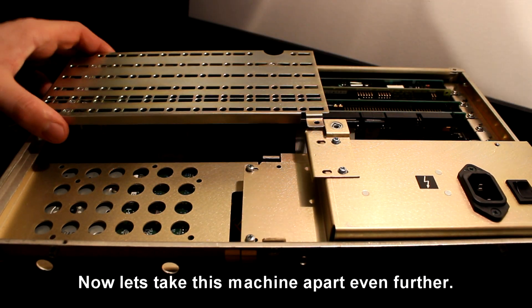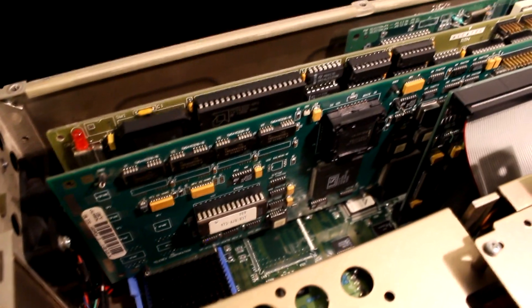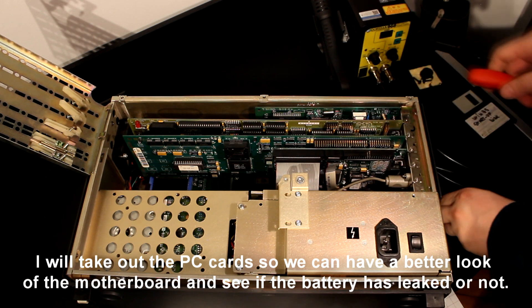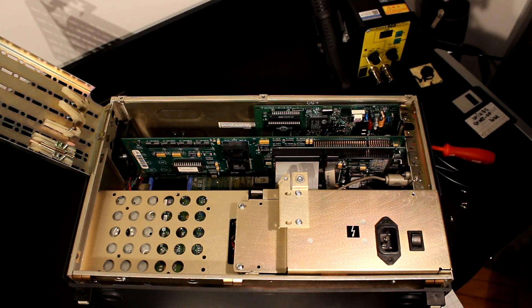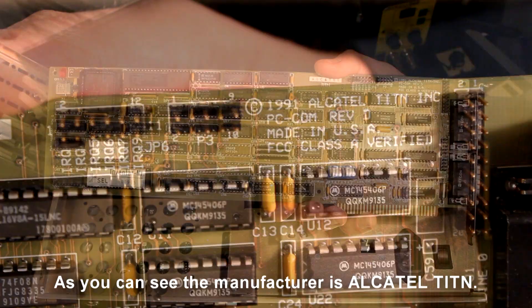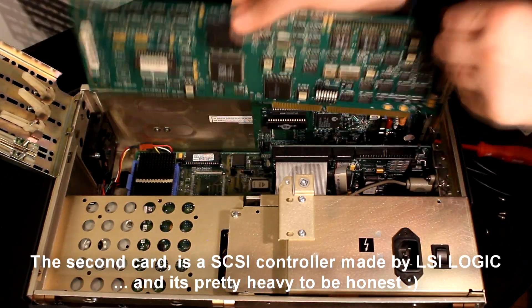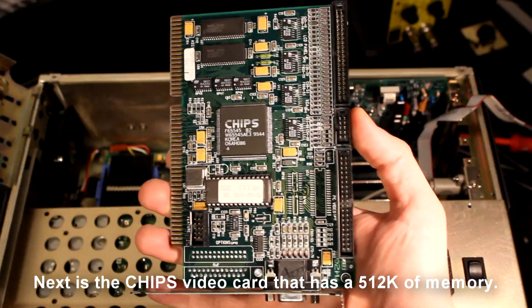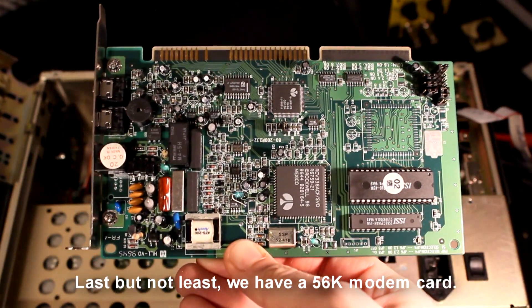Now let's take this machine apart even further. I will take out the PC cards so we can have a better look at the motherboard and see if the battery has leaked. The first board is the one with the proprietary connectors — the manufacturer is Alcatel Titan, a company that did maintenance for Alcatel networks in Europe. The second board is a SCSI controller made by LSI Logic, and it's pretty heavy. Next is the chips video card with 52K of memory — but can it run Crysis? Last but not least we have a 56K modem card.